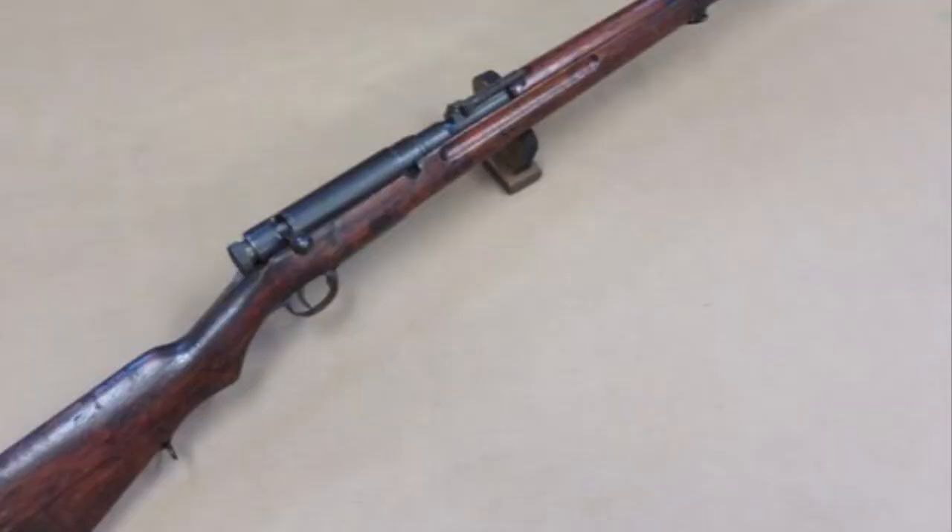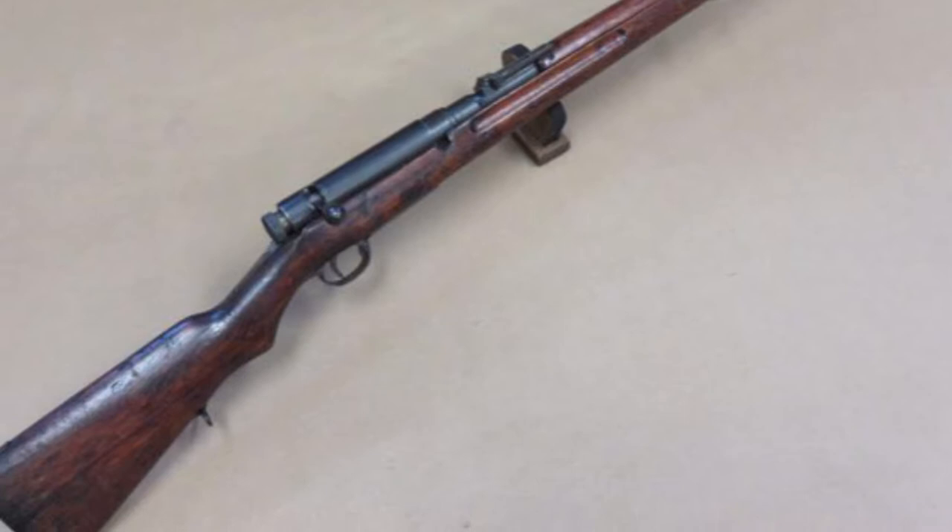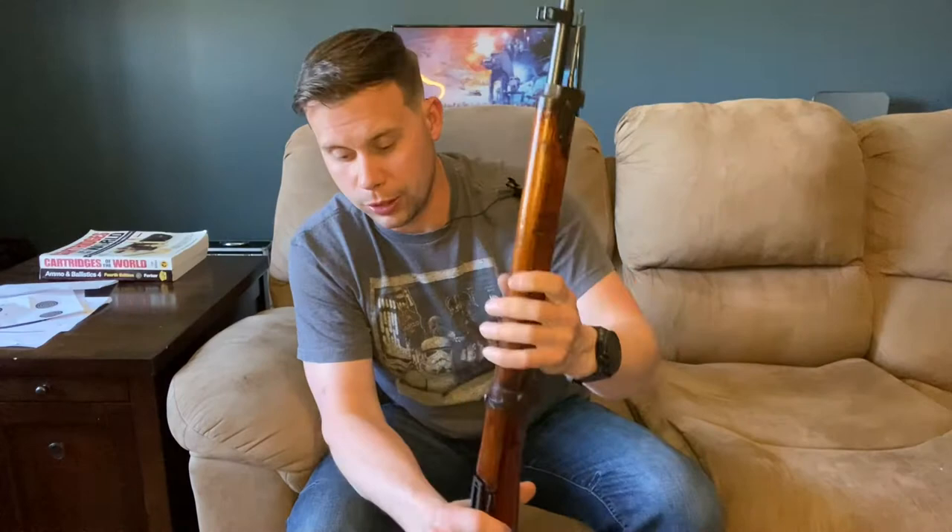Now with that out of the way, let's get into the history of this rifle. In the 1930s, the Japanese invaded Manchuria, and in the fighting with Chinese forces they discovered that the 6.5x50mm 38th Year Rifle was not performing as well as they wanted. They were not happy with the downrange energy and wounding capability of that cartridge — which mirrors a broader interwar trend of moving away from the 6.5mm cartridge.